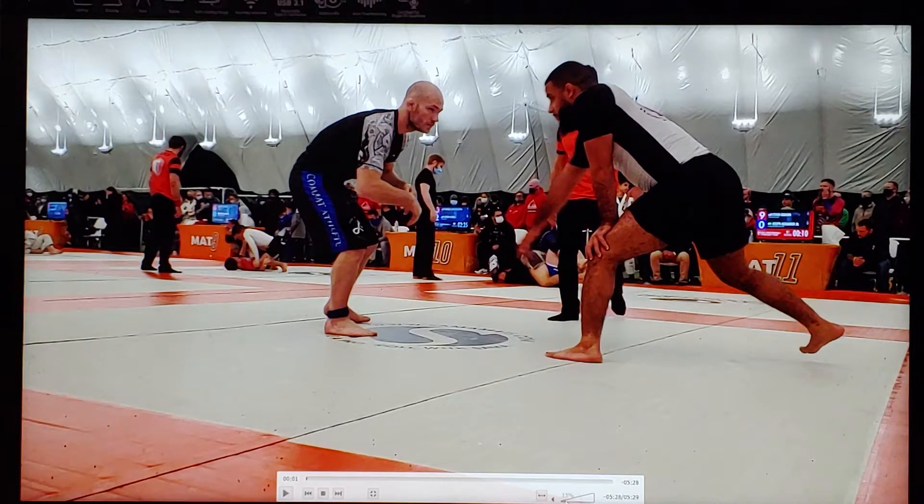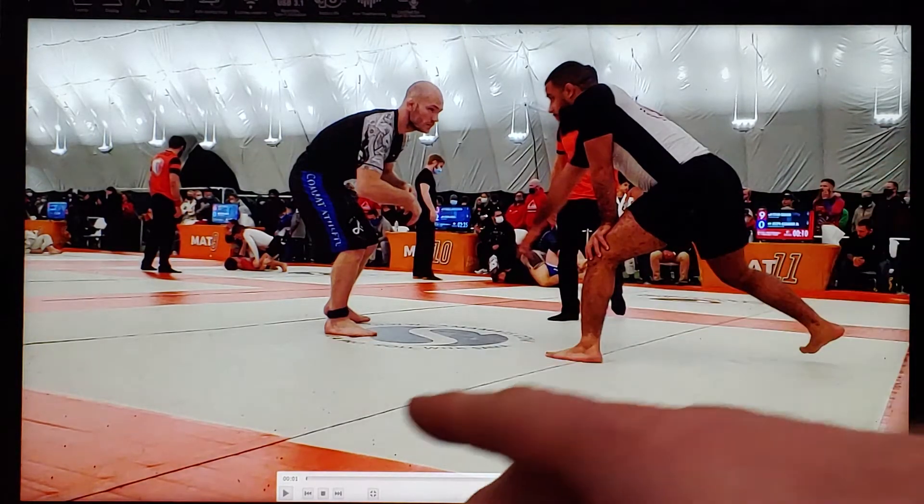Hey everybody, Coach Brandon here. Today I wanted to do a narrated breakdown of my third match from the Grappling Industries tournament in Indiana. Hopefully you guys can see a few of the techniques and positions that we've been focusing on in classes lately, and hopefully you guys can take some of these important concepts and techniques that I use in the match and use them to help your own grappling.